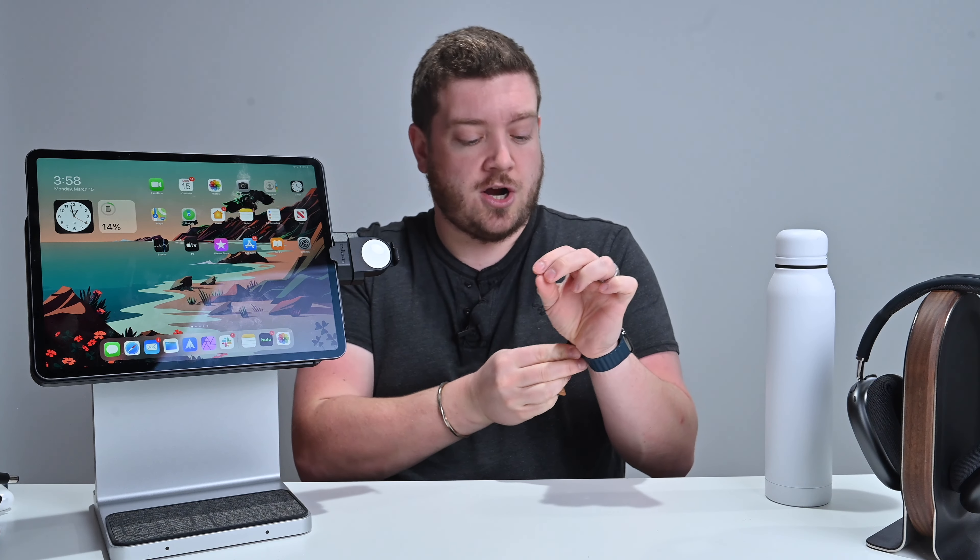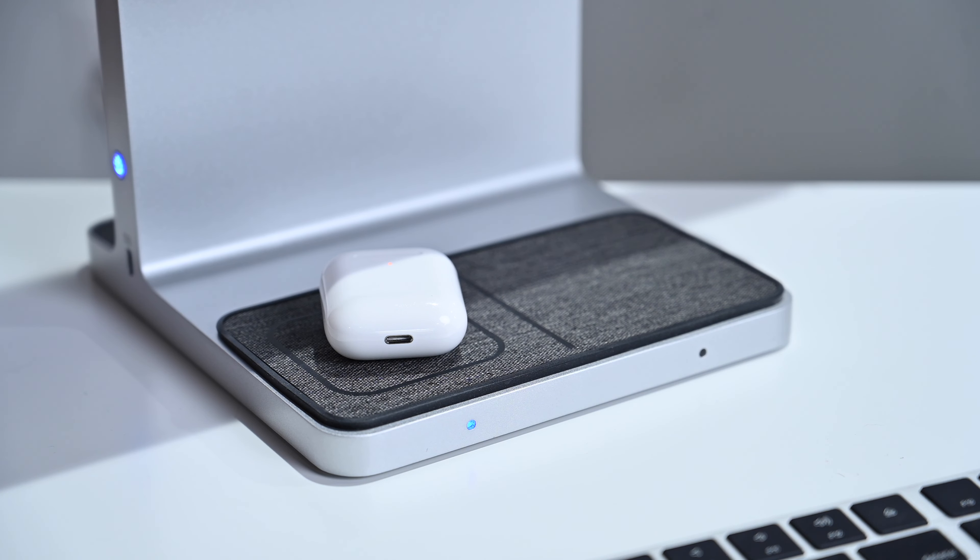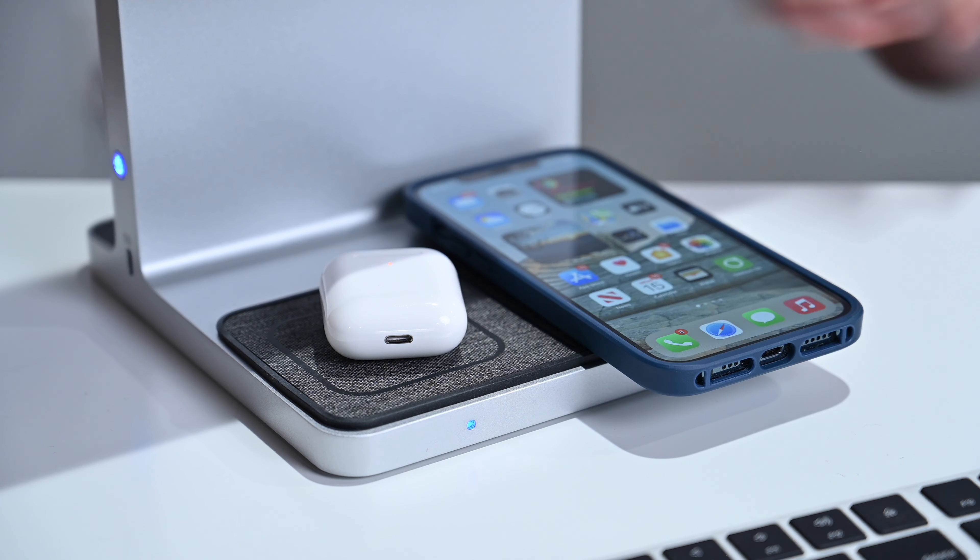At the bottom you can see the two Qi charging pads on that heathered gray fabric. The one on the left has an inset ring — that's for smaller devices like AirPods or AirPods Pro, which simply place on there and charge wirelessly. The one on the right is for your iPhone. The iPhone pad charges at a maximum of 7.5 watts, and the AirPods pad at a maximum of 5 watts.